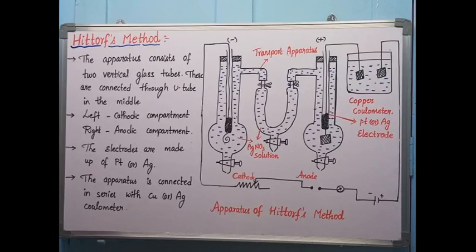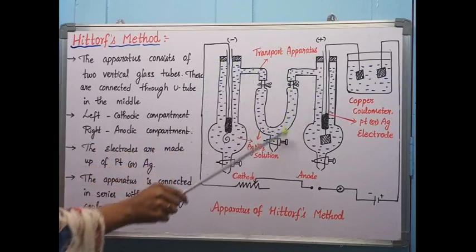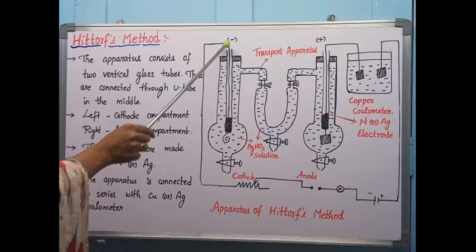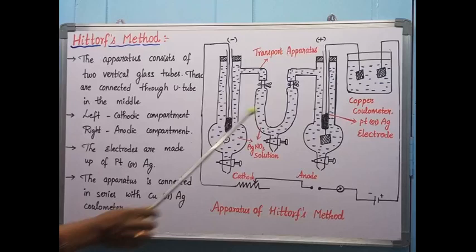Now let us see what the apparatus consists of. The apparatus consists of two vertical glass tubes. These glass tubes are connected through a U-tube in the middle. The left one is connected to the electrode called cathode, hence we can call it the cathodic compartment. The right one is connected to the anode electrode, hence we call it the anodic compartment.